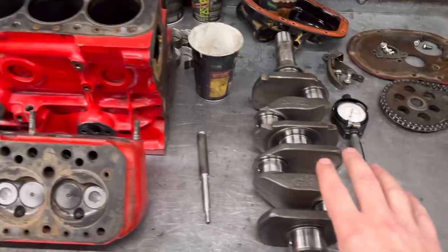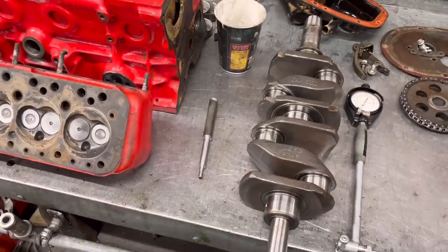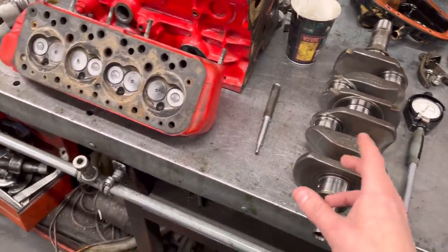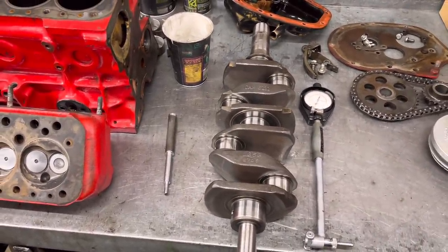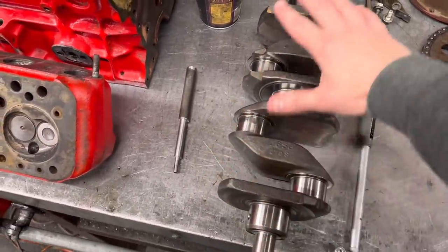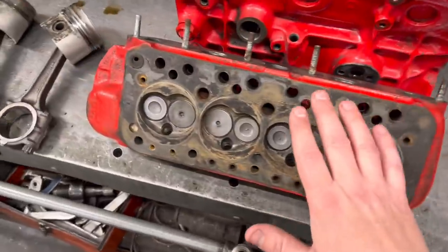Starting with the crank - we've measured the crank and it's at standard. This is a 1990s fuel injection 1275 Mini, so for a Mini it's relatively new, albeit nearly 30 years old. It was in really because he wanted to chuck a load of new trick bits at it and get it all freshened up. The car is absolutely immaculate. The crankshaft measures standard and fortunately the journals are absolutely perfect, so we're going to give this a polish and obviously balance it with the new flywheel, clutch and pulleys.